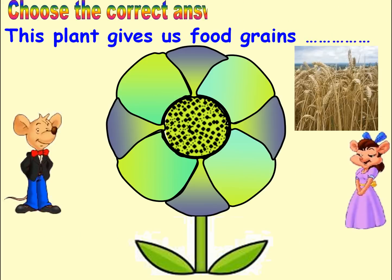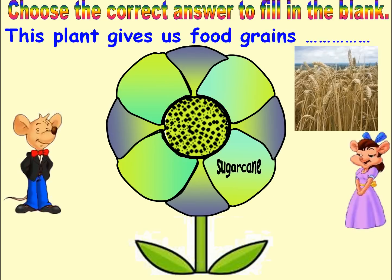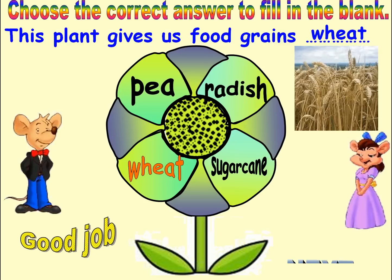Choose the correct answer to fill in the blank. Options: Sugar Cane, Radish, Wheat, Pea. Answer: Wheat. Good job. Next.